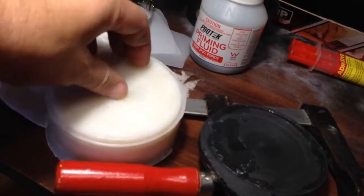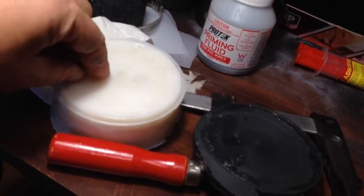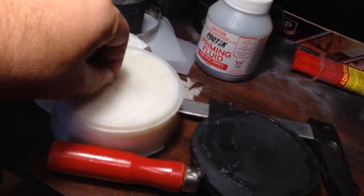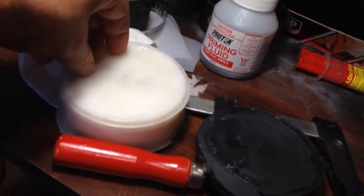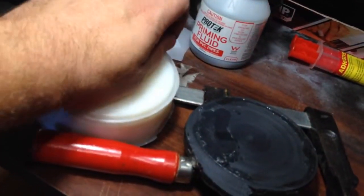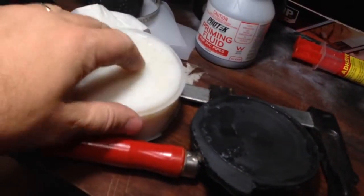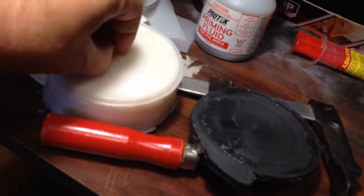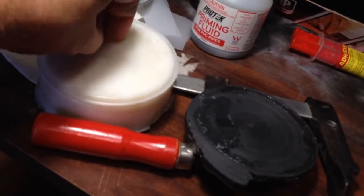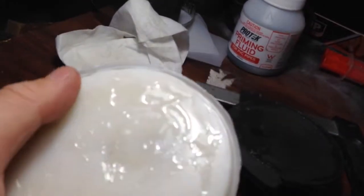That didn't stick at all. I wonder if it was the mixture, because I have stuck this before. I'm not sure what the issue is — it's just breaking off. You can pull the styrene away and see the glue here on the HDPE.